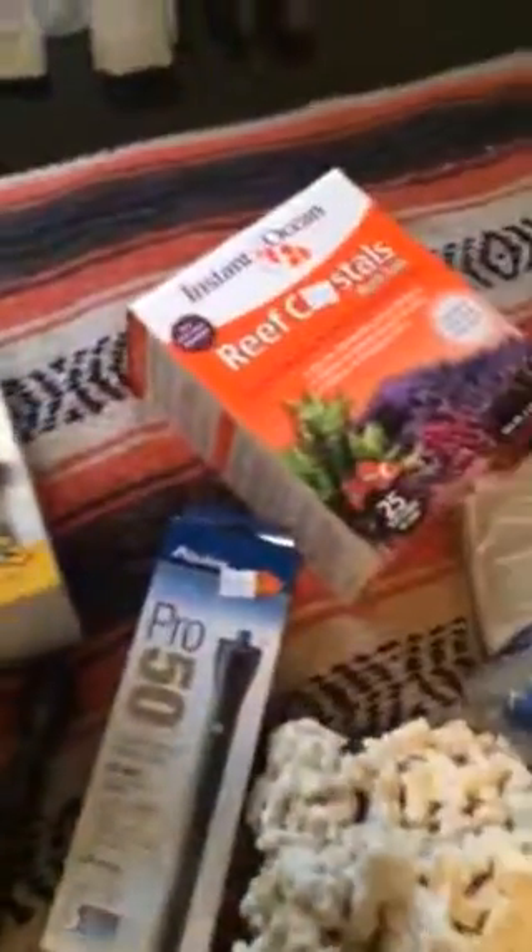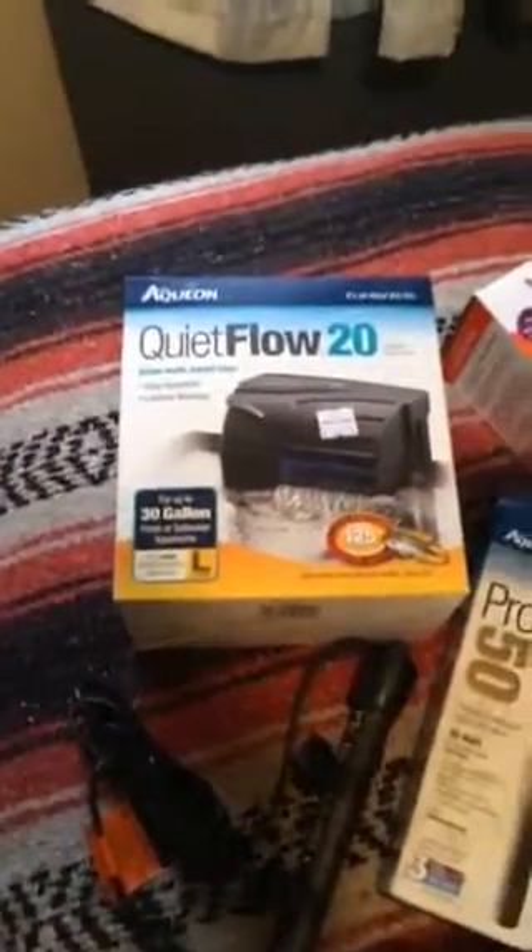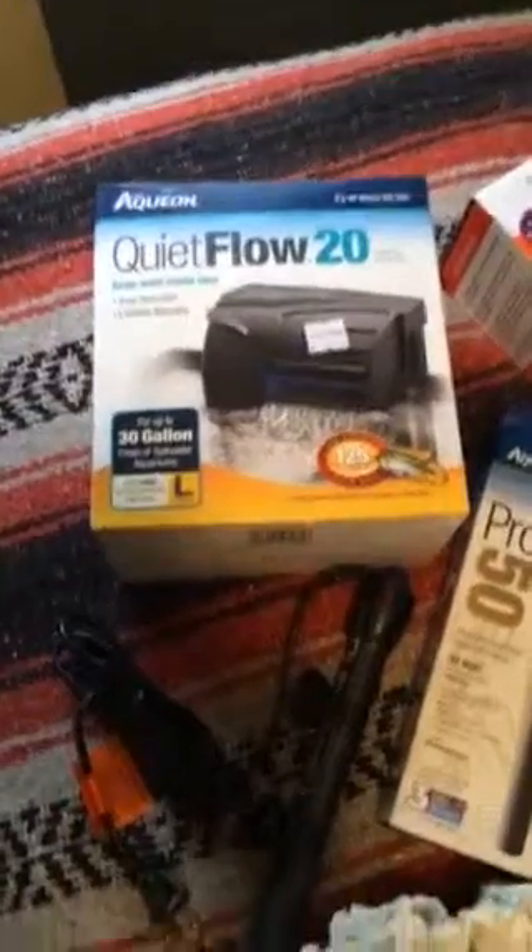Some of the things you may need to start. We've got the Opion 20 — that's the filtration for now. Keep your water clean.